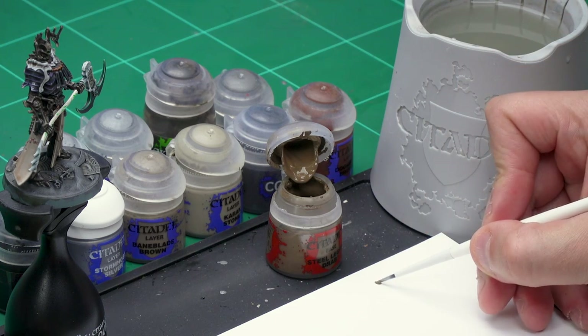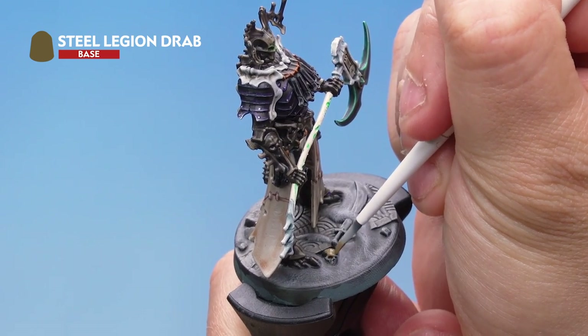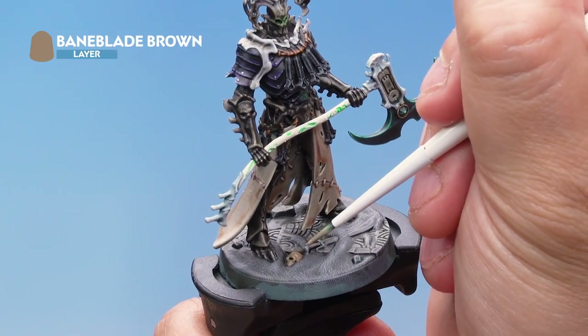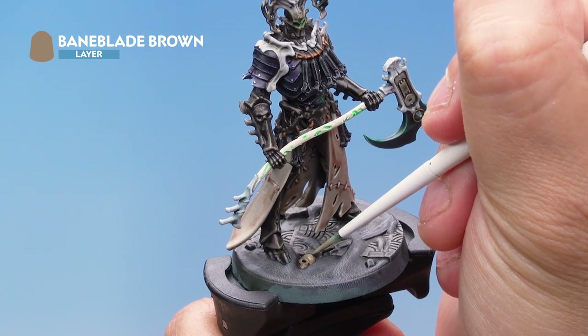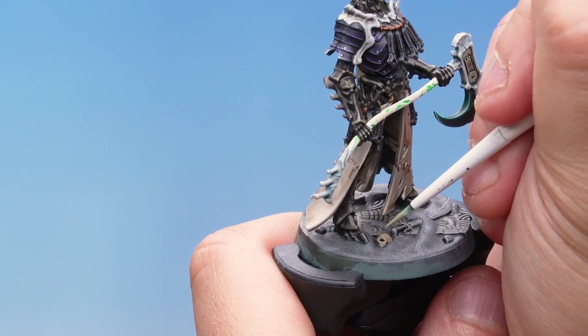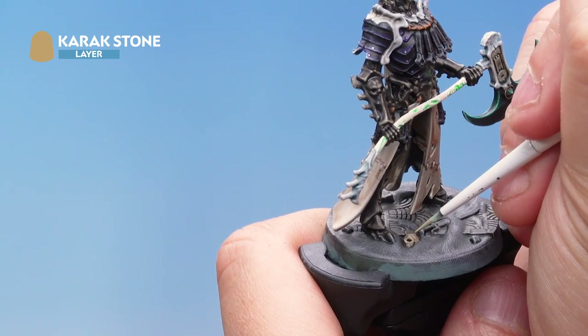Now there are a couple of little details on the base to paint. First of all a skull — we're going to base coat it with Steel Legion Drab, then layer with Baneblade Brown, and finally highlight with Karak Stone. For the Steel Legion Drab base coat I've got my small base brush — take a cheeky amount from the pot, a little bit of water to smooth it, and base coat the skull on the base, being careful not to hit the areas you've already dry brushed. Then a layer of Baneblade Brown picking out the raised areas and leaving those deeper recesses the drab colour. Finally a little highlight with Karak Stone picking out the raised parts like the bridges of the eyes and the nose — a nice quick easy highlight.